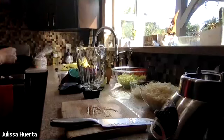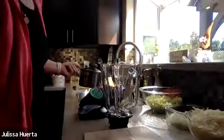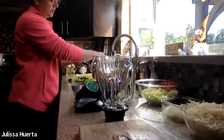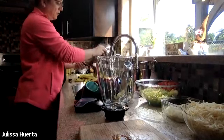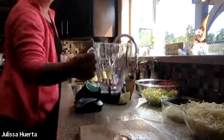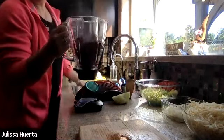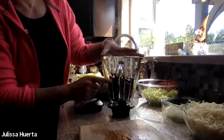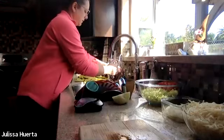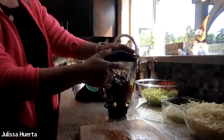The chiles are ready, so I turn off the heat and bring the pan over to drain them — I use the lid to drain the water. Make sure you don't burn yourself. I drain the water and add the peppers to the blender with the garlic. Then I add water — about half the blender — but it depends on how many chiles you have. It's better to start with not so much water because you don't want to lose the flavor of the salsa. Now I'm going to blend it.